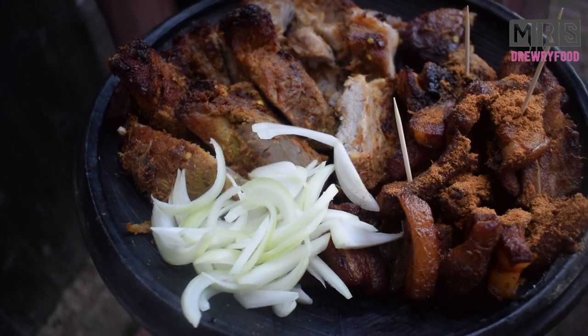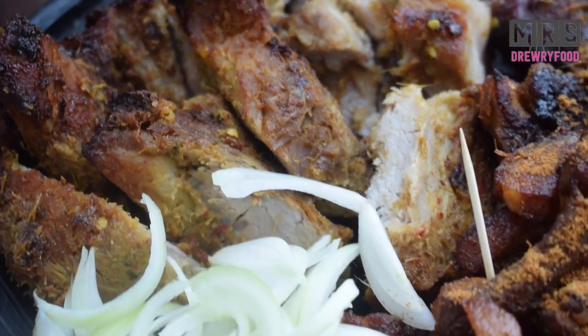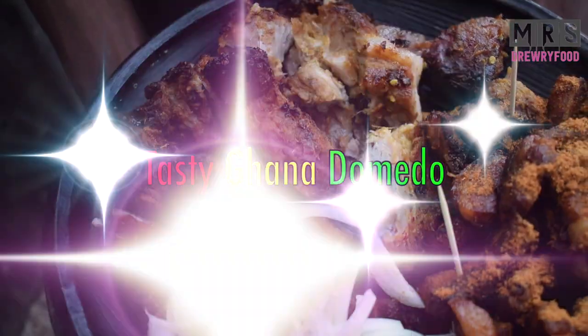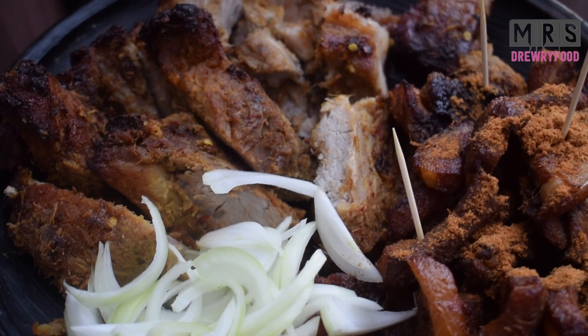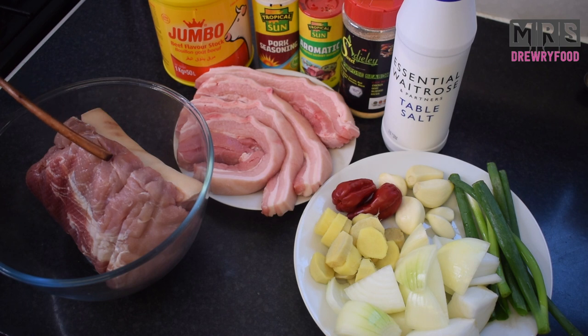Hello everyone, welcome back to Mrs. Drey food channel. I hope everyone is doing well. Today in this recipe I am going to show you how to make the very best and tastiest Ghanaian Domino, or Ghanaian grilled pork, in two different ways. If you are interested, let's get right into it.